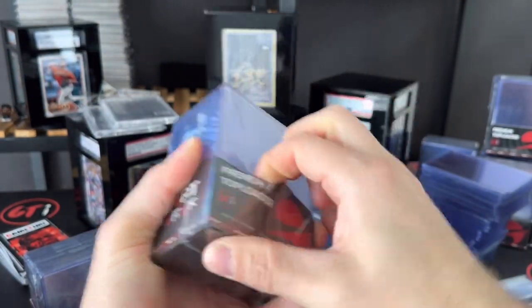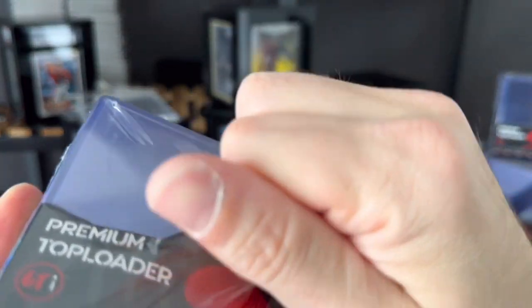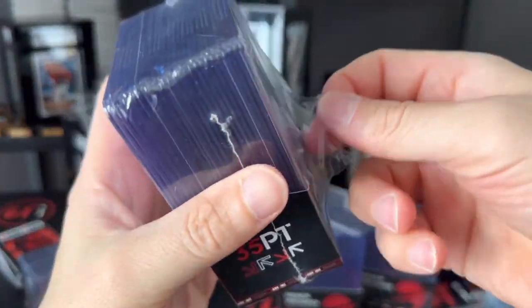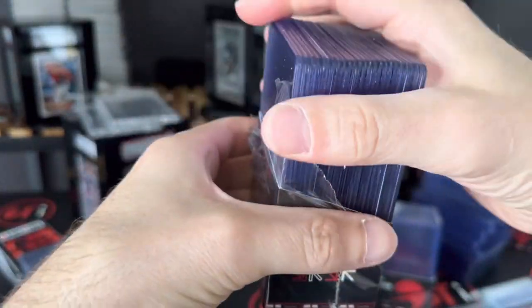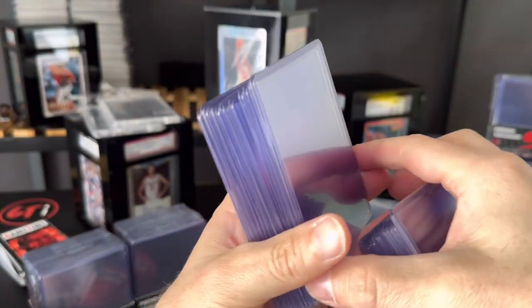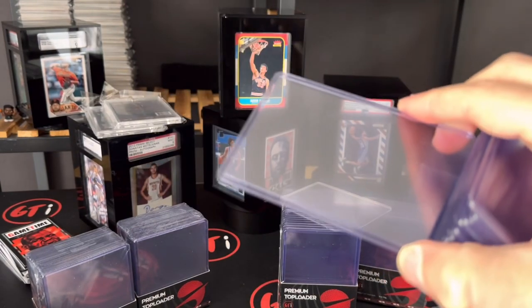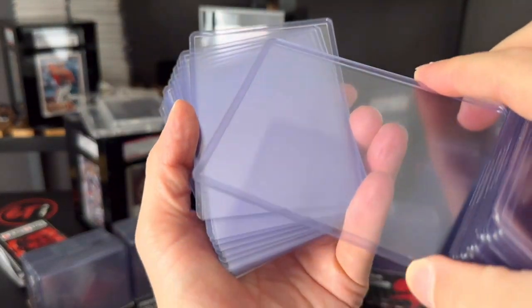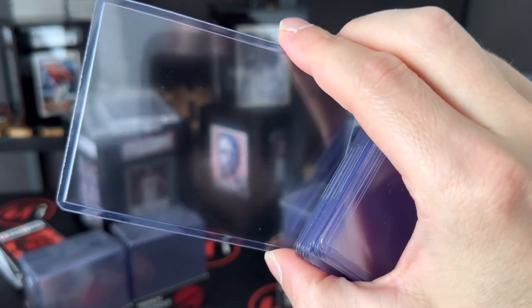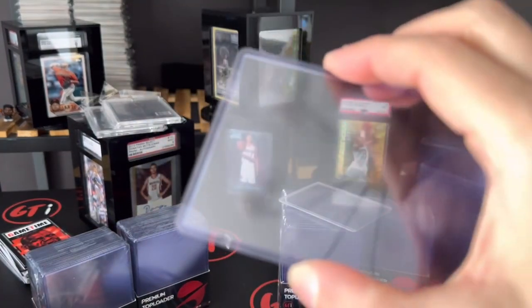Let's open a few packs — the plastic holding it is going to be pretty tight. Here's a new pack, and you can see what you get in there. You're gonna get really nice, not scratched-up top loaders.